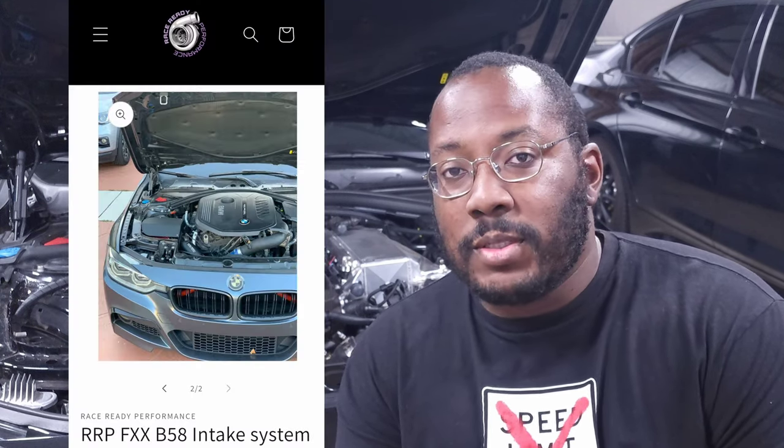We're back in my garage for another video, and today we are going to be installing an intake on my F340i. The intake is from Race Ready Performance — they're a relatively new company that asked me to try out this intake and make a video showing how it installs and works. It's a cold air intake just like stock, sealed off from the engine bay with a bigger filter to reduce spool and improve throttle response. I'll have a link in the description if you want to check out the rest of their catalog.